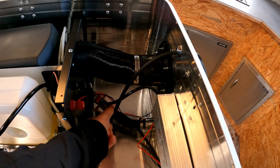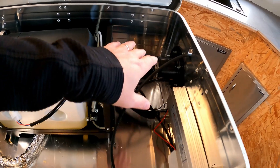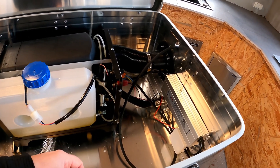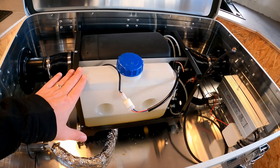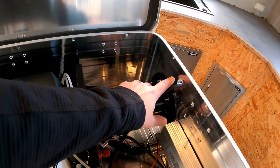At the moment the power cable is only temporarily connected to a regular 220 volt cable with a Schuko plug on the other end. Later this is supposed to be connected to the battery of my PV system. This way the heater remains largely self-sufficient apart from the diesel, and is no longer as vulnerable during the darker months of the year.